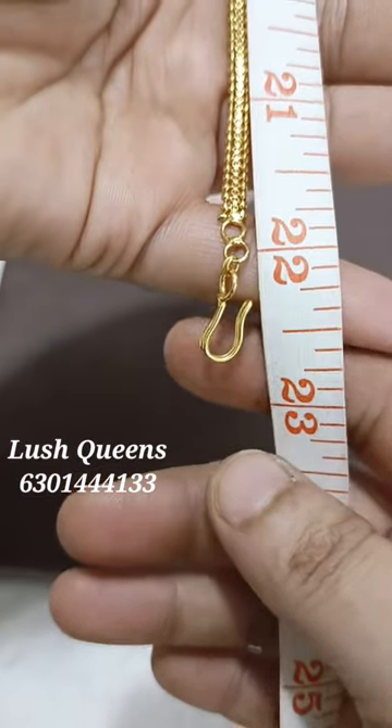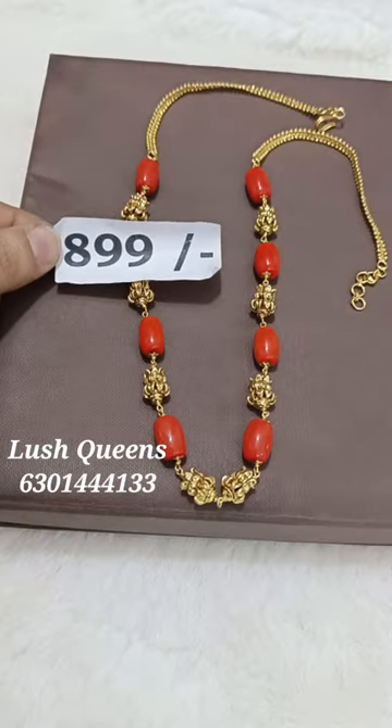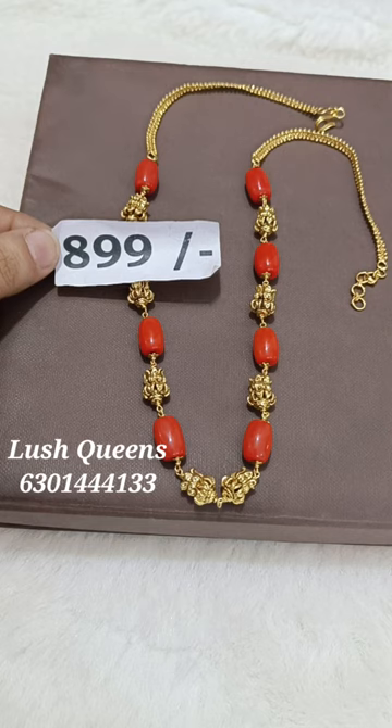The best price is $8.99. If you like this video, you can purchase. Thank you.